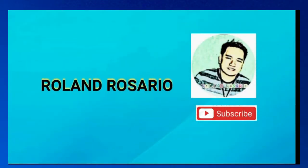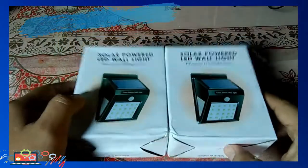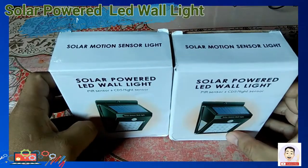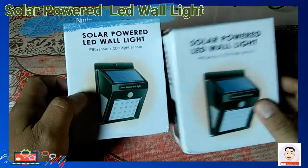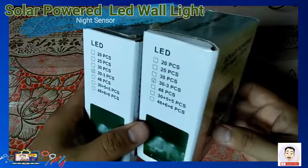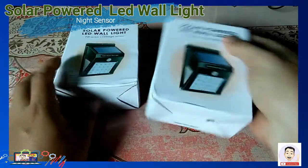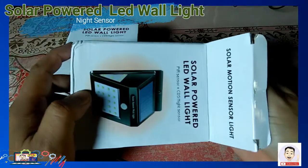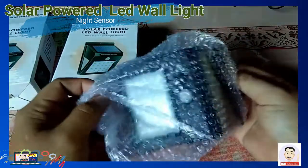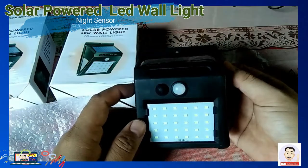Hello guys, welcome back to my channel. Ngayon po ay didiscuss natin itong Solar Power LED Wall Lights. Ito po ay galing sa online shop na minili ko. Mayroon siyang 30-piece LED light sa harap, at ang kanyang ilaw ay nasa 0.55 watts, at yung 5.5 watts yung solar light.